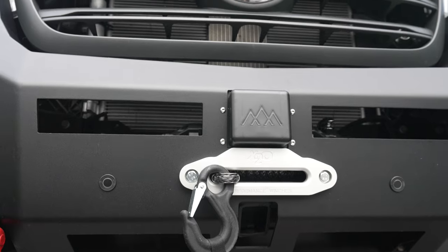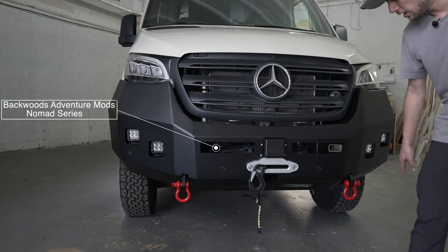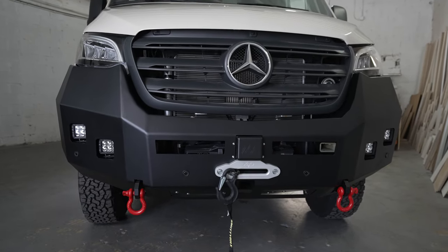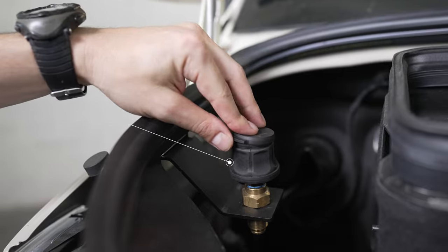Starting up front, you'll see we've got the Backwoods Nomad bumper. We've integrated the factory adaptive cruise control and sensors, along with a Smittybilt X20 12,000 pound wireless winch. Under the hood, we've got the ARB onboard air system with ports in the front and rear of the vehicle.